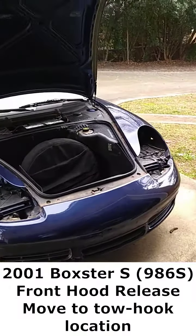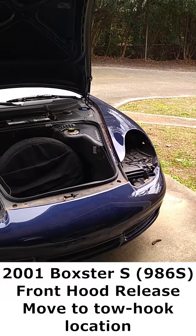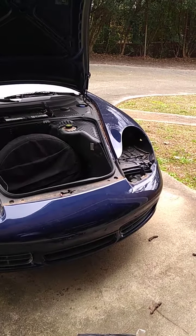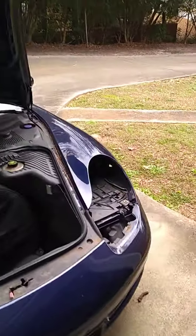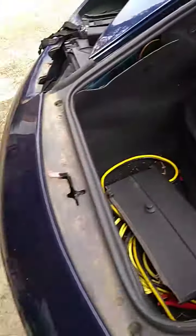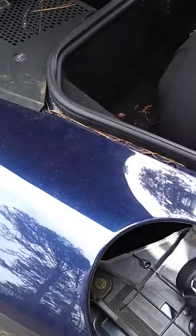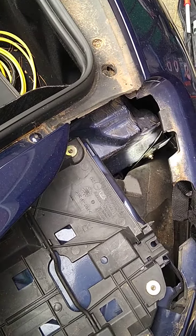This is a 2001 Boxster S. I was looking for the front cable release for the hood. From reading on the internet it seemed like it was on the left side, so I popped the left headlight out and looked around and didn't find anything. I had seen another video that said the right or passenger side, so I came over and started looking — and right there, that cable — that is the one you're looking for.